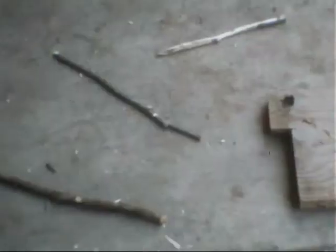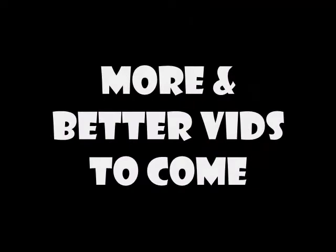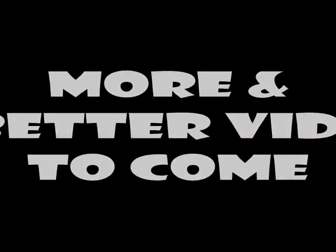Please rate my video. I'm not afraid, I'm not afraid to take a stand — everybody, come take my hand. We'll walk this road together through the storm.